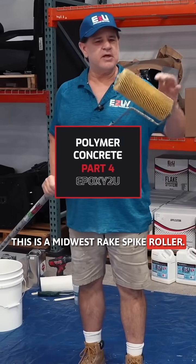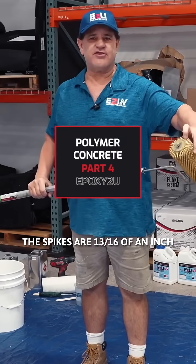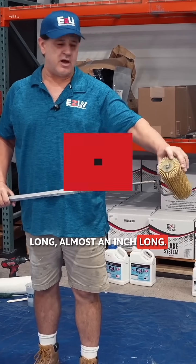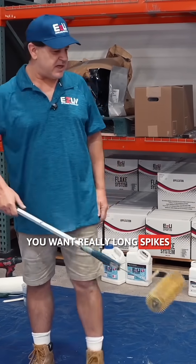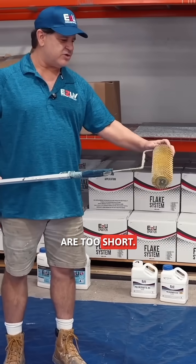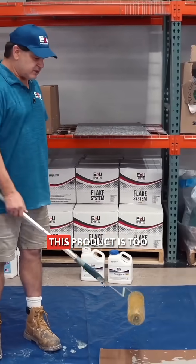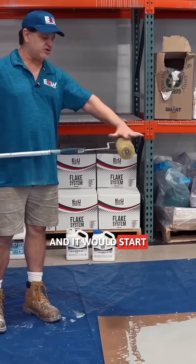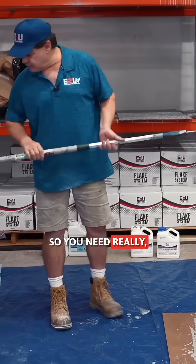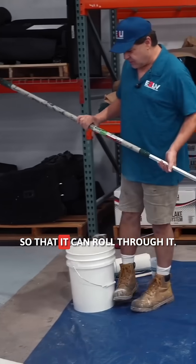This is a Midwest rake spike roller. The spikes are 13/16ths of an inch long, almost an inch long. You want really long spikes when you're doing at least a quarter inch or thicker, because if the spikes are too short — only half this length — the product is too thick and heavy and it would start to overwhelm the spikes, and then you would just make a sludgy mess. So you need really, really long spikes so they can roll through it.